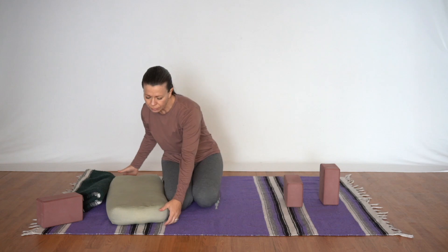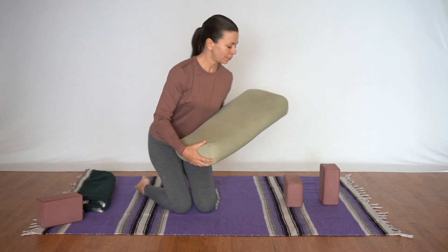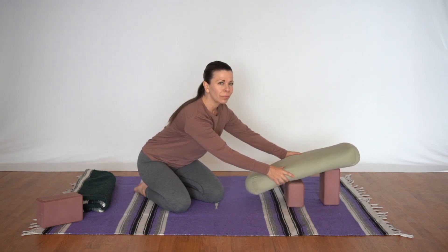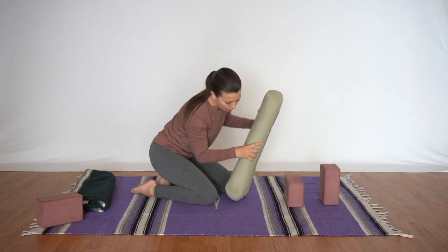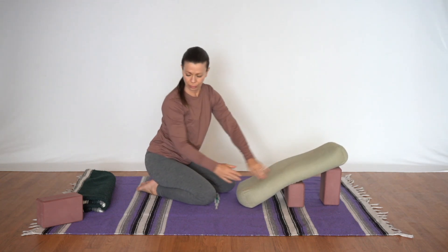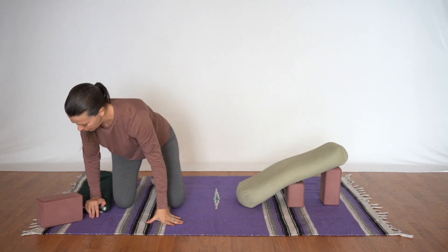Next we'll take the bolster, but keep in mind that if you place the bolster on top of the blocks first it'll feel very unstable. So instead we'll start with the end of the bolster on the ground and then lay it over the middle and the top so that we have an even, stable base.